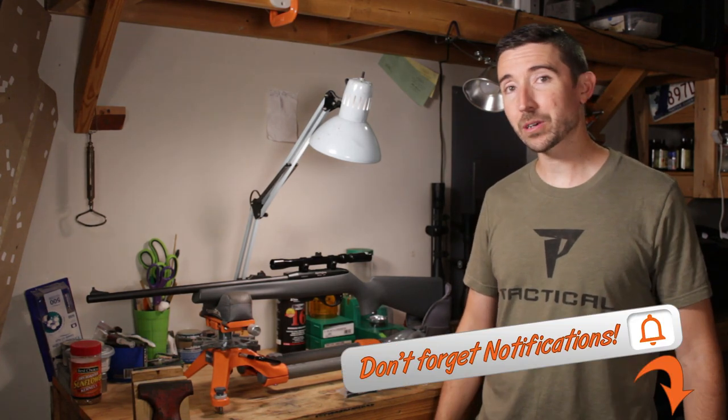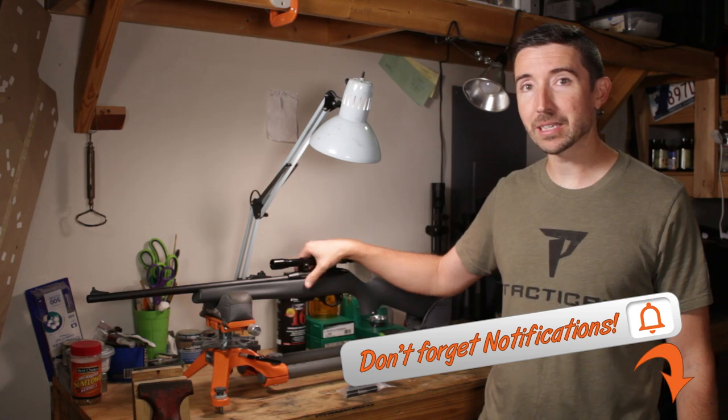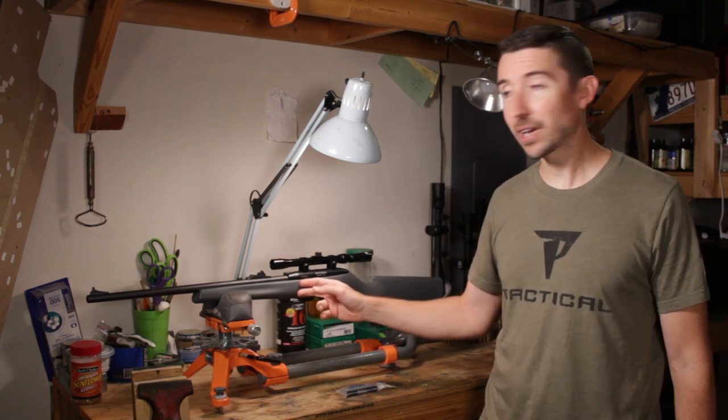Howdy guys and gals, I'm Kyle Broderick. Welcome to the Social Regressive. On the bench today we have my buddy Billy's Remington 597. We're about to go do some squirrel hunting and camping, and we're gonna get this thing a little bit tricked out for that.